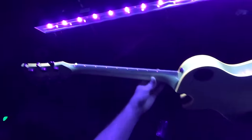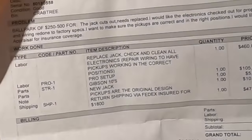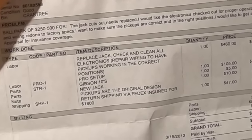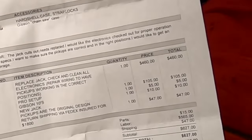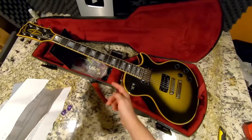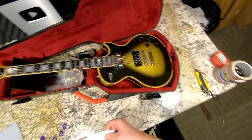That is a good example of what a blacklight can show you. It looks like they paid some $600 — replace jack, check and clean all electronics, repair wiring to have pickups working in the correct positions. This guy charged $500 just for that? That shouldn't have cost any more than like $150–200.